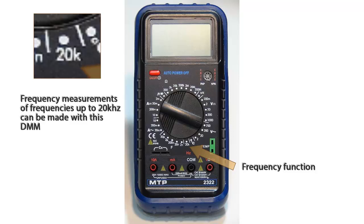This meter has a sensitivity on this function, which means that you have a limit of 200 milliamps RMS, and you should not exceed an input signal of more than 10 volts RMS.